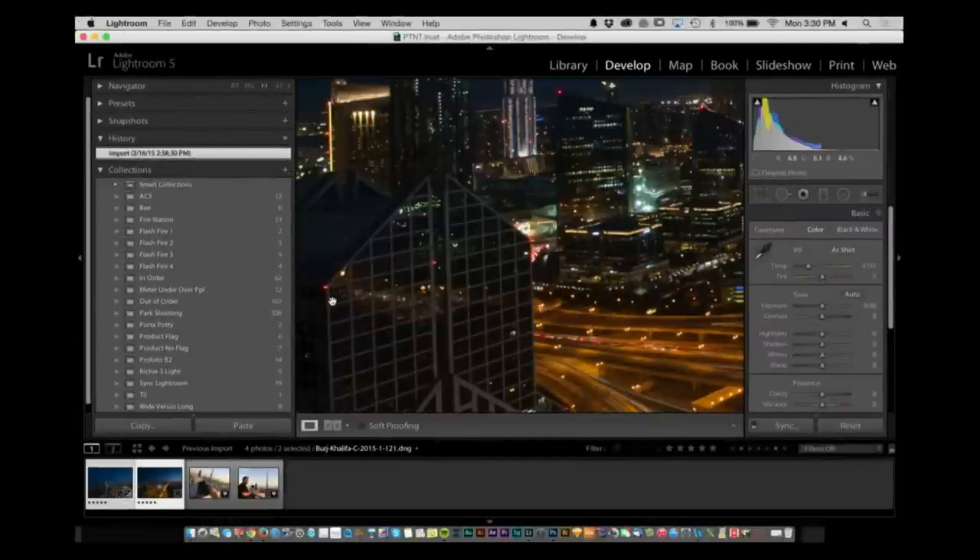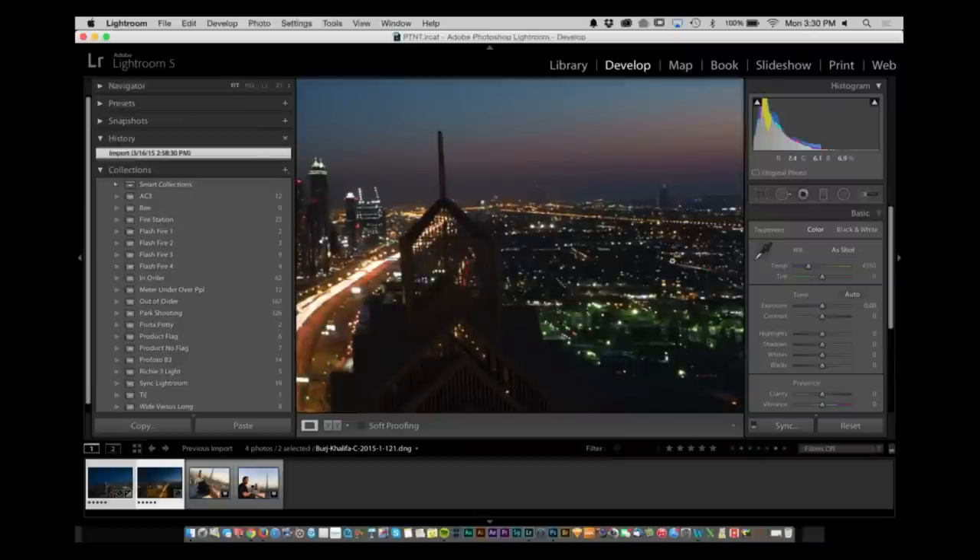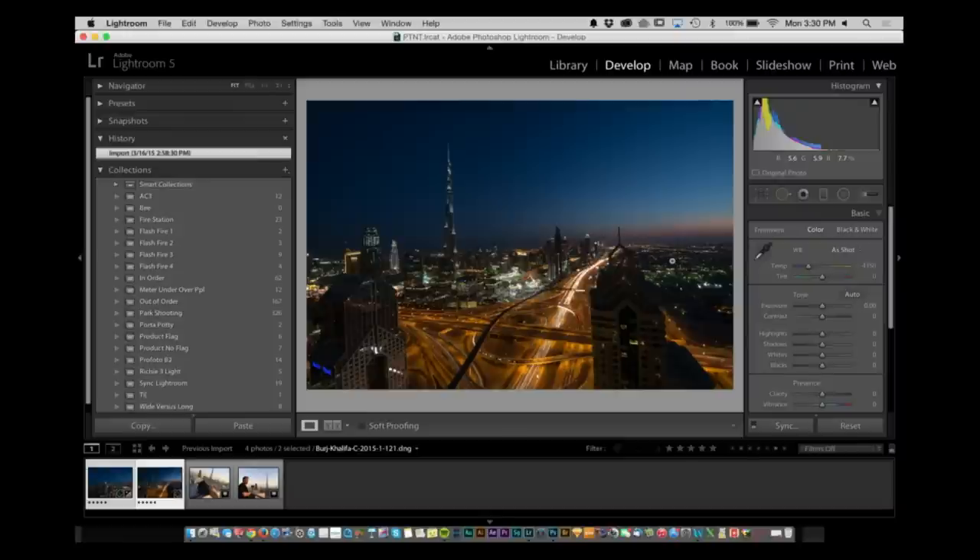I've got a lot of detail from edge to edge. I'm looking at all of this and I'm like, this is pretty good. But it didn't necessarily cover everything that I wanted. So what I want to do is create a super wide pano — something that just looked very, very expansive.